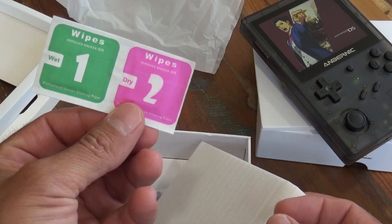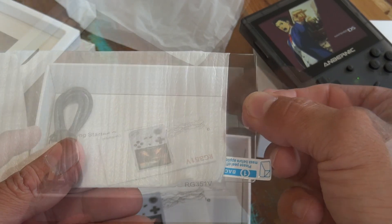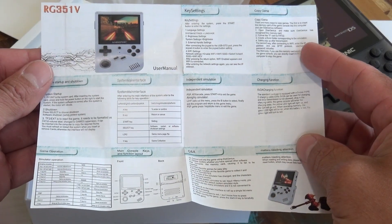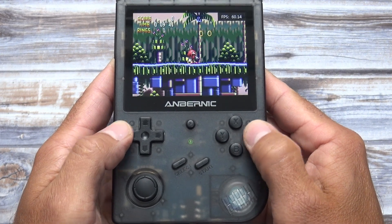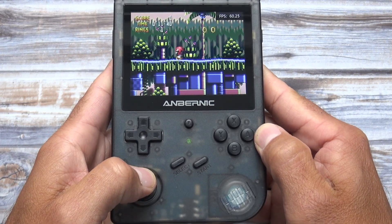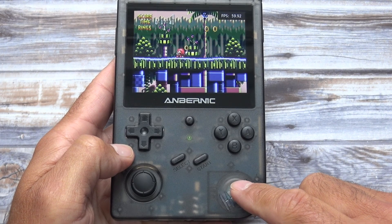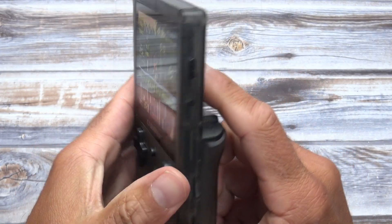This handheld did come with a few other items in the box such as a screen protector, a manual and a startup guide, and a USB-C charging cable. The quality of the Anbernic handhelds seems to be a step above most of the other Chinese handheld consoles on the market. They're not perfect, but I do find them to be impressive. The RG351V is the follow-up to the RG351P, which has very similar specs.